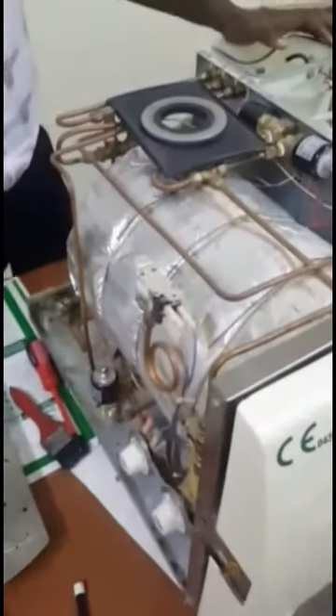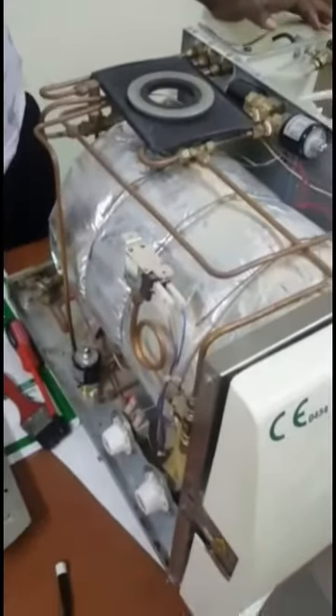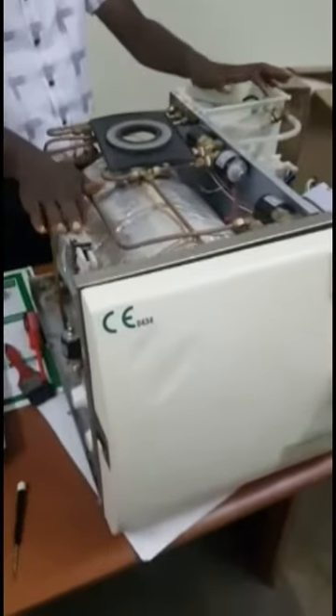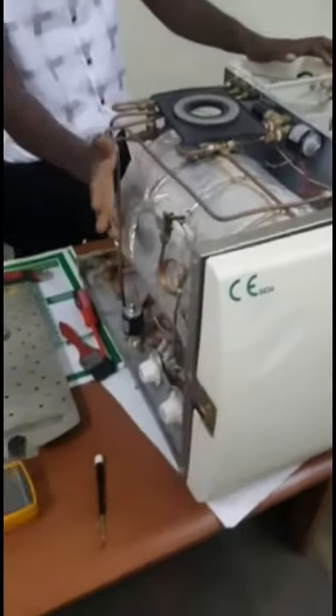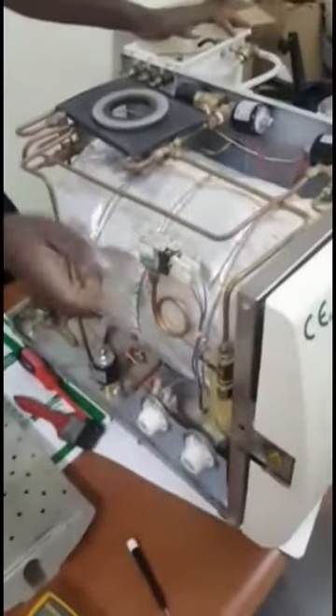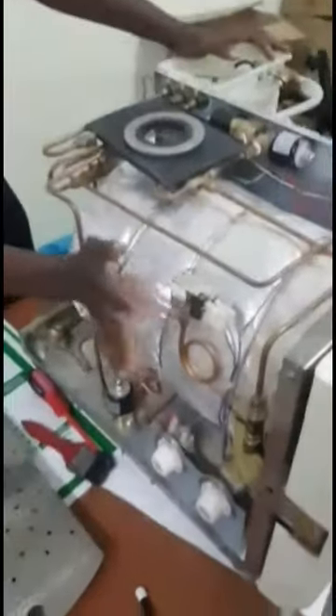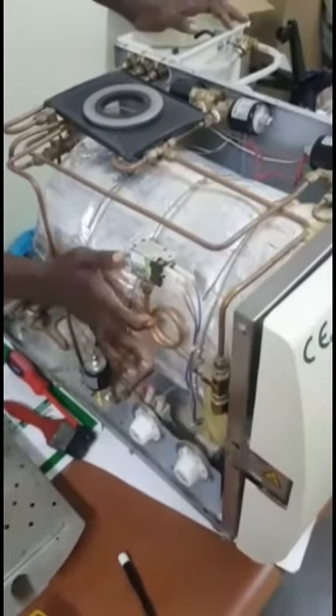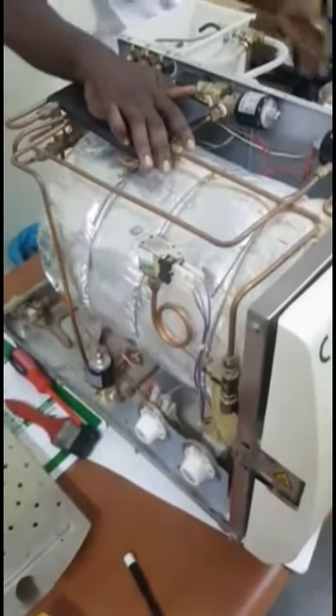Another problem that also happens is your pressure sensor. If the pressure sensor is not functioning, it is not able to maintain the required pressure in the system. This is the pressure sensor. If this is faulty, you will not be able to achieve your sterilization.